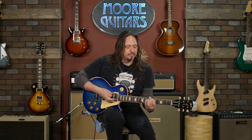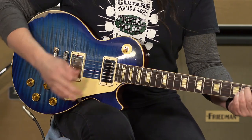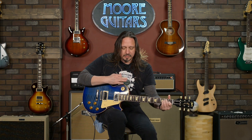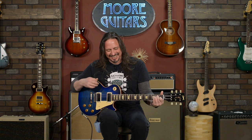This is what it sounds like. Check it out. I love those un-potted pickups — just really open sounding. It won't make you play great, it'll make you feel great. It's available here at moremusicandmoreguitars.com. Check it out.